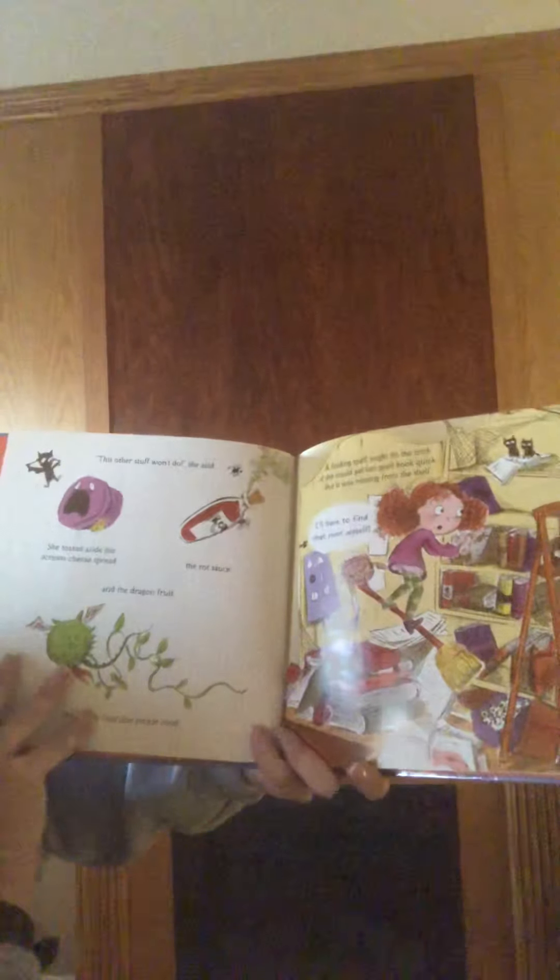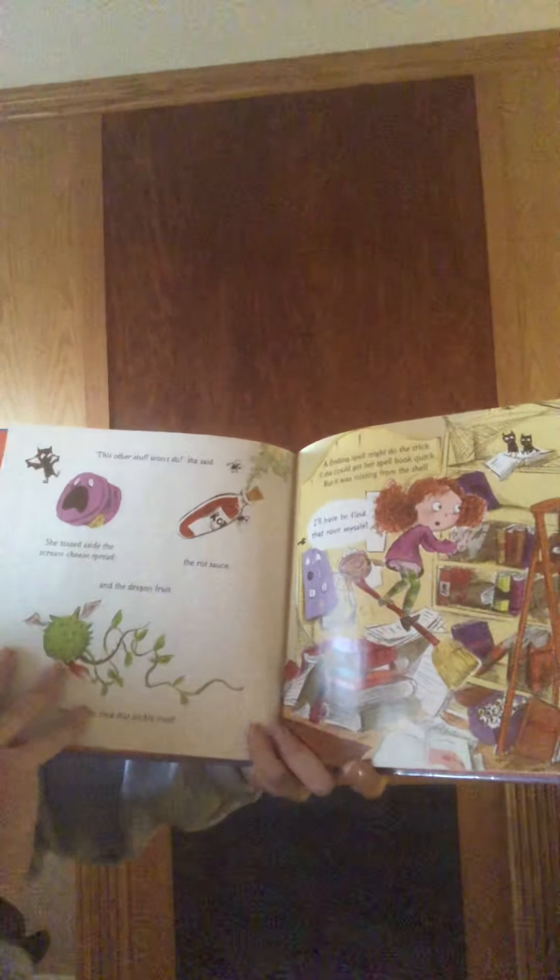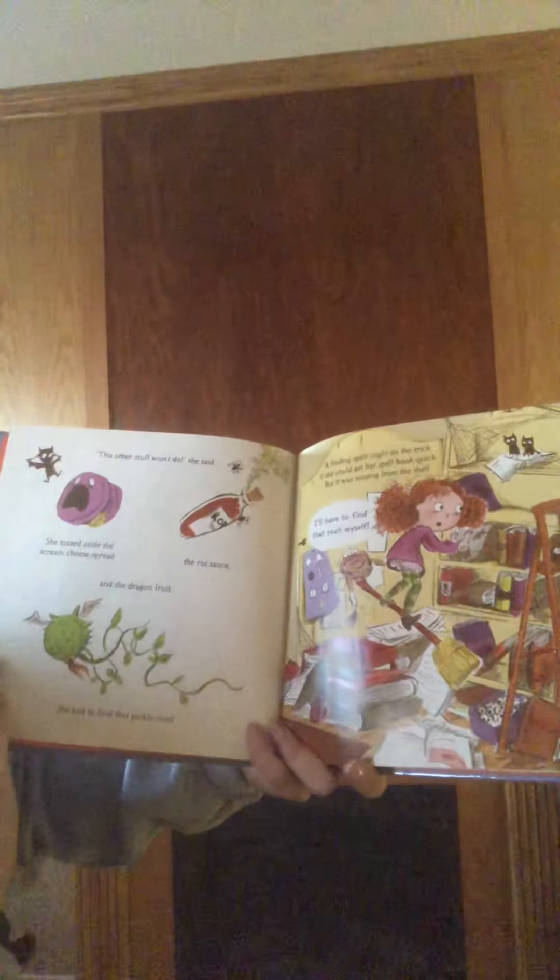"This other stuff won't do," she said. She tossed aside the green cheese spread, the rot sauce, and the dragon fruit. She had to find that pickle root.